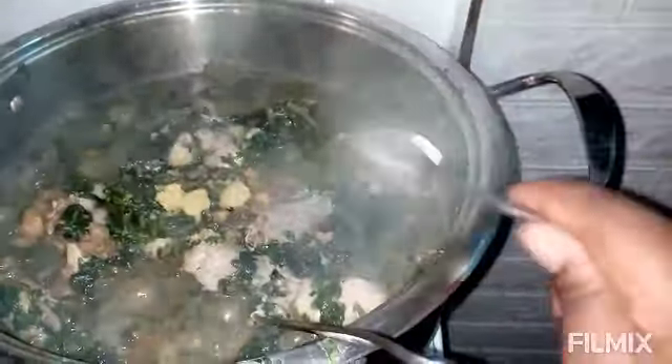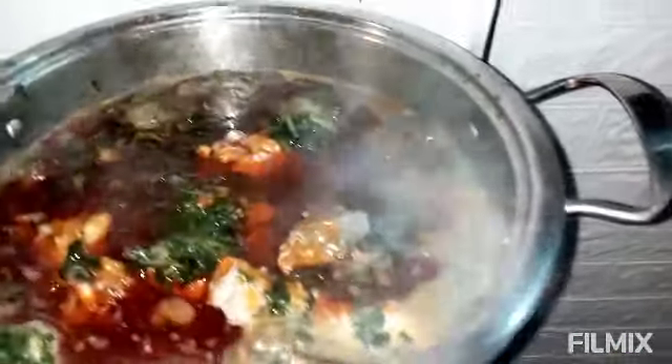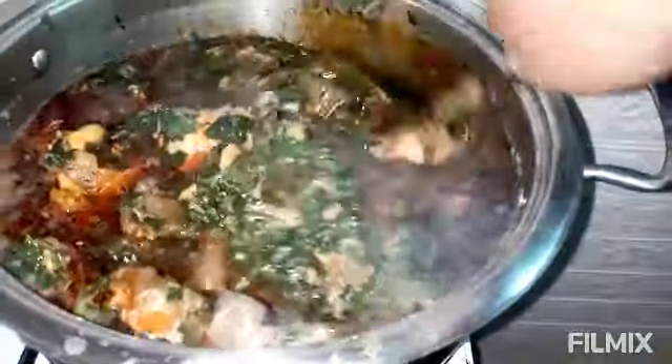Okay, so now I will be adding the Maggi and a little bit of salt to taste — not much, because I added seasoning already when the beef was cooking. And now I will add my oil. How much oil? A lot of oil on this soup — this is how it should be.